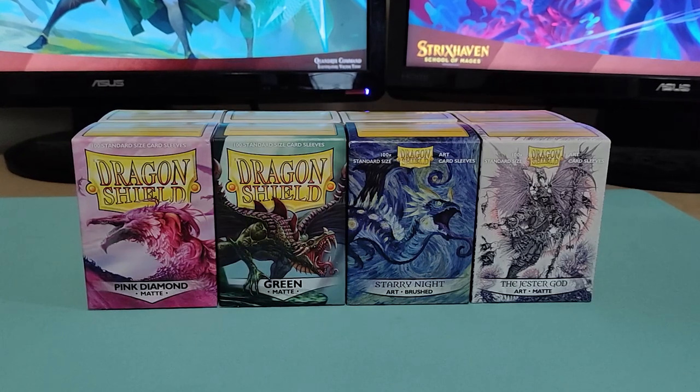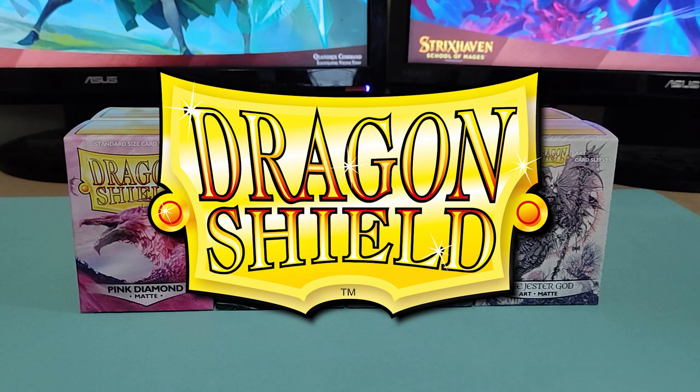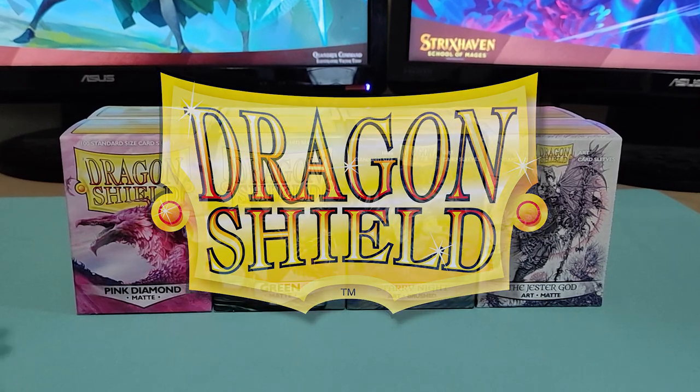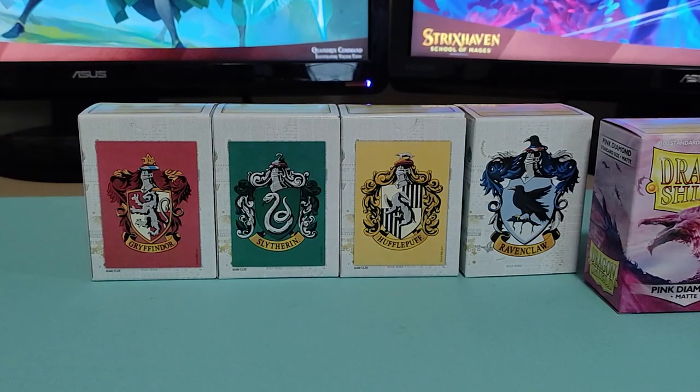Hey everyone, it's TripleMangaThreat. I got a really sweet treat for you. Today we're going to review some Dragon Shield sleeves that Dragon Shield themselves sent to me. And it's not just these four — we have the Harry Potter sleeves as well. Let's jump right into it.